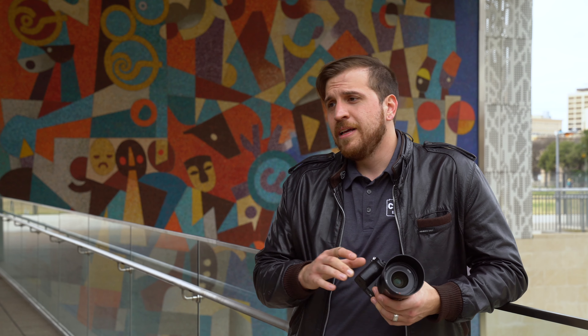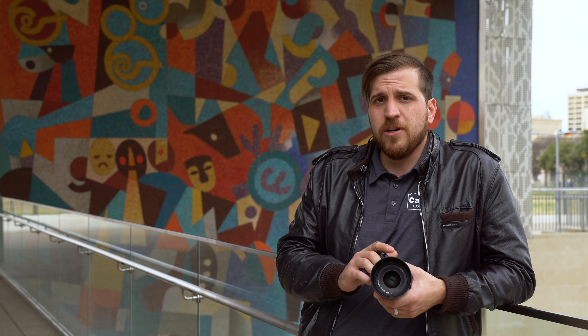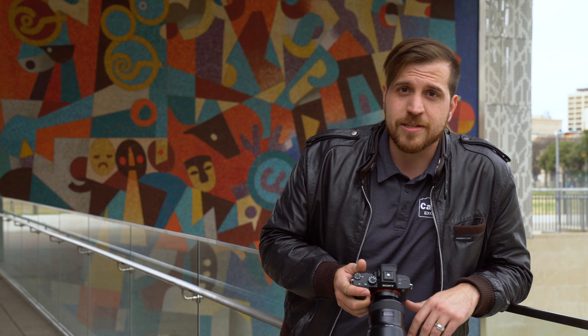I do have a mural behind me that's actually made of a bunch of small little stones, and we're going to go shoot that to see how much we can really pull out of it and see how sharp we can get this lens to perform. Let's go try it.